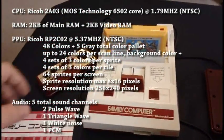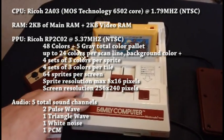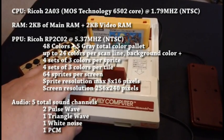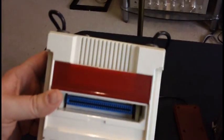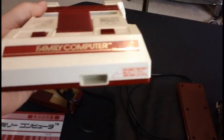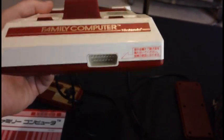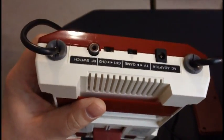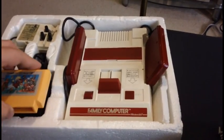System specs are the same on the Famicom as they are on the NES. Despite looking drastically different on the outside, it's essentially the same thing on the inside. On the Famicom itself, they had to add a controller port on the front because the controllers were hardwired, so if you wanted to plug in an extra controller or a Zapper gun, you needed that extra port on the front. On the back, there's basically just RF out — that's how the system came out in Japan.